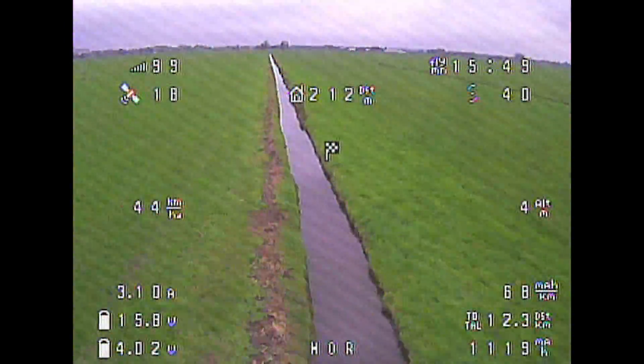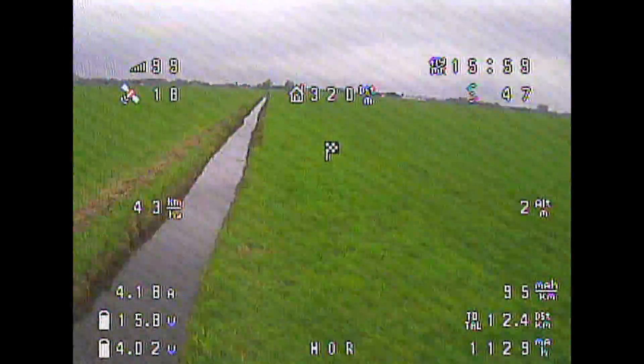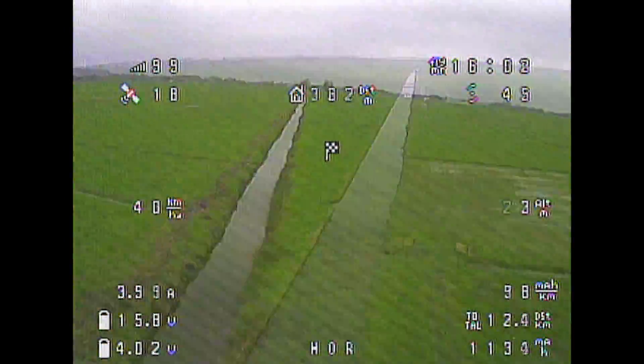Being approximately 15 minutes in after the uneventful takeoff, I just enjoyed myself doing low passes with relatively low amps to maintain altitude and kept cruising like that.